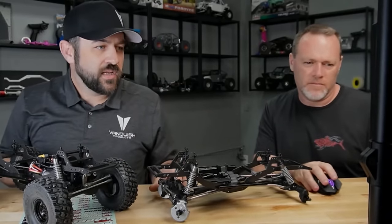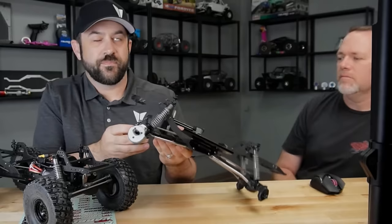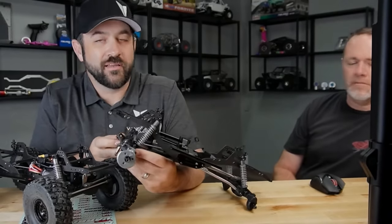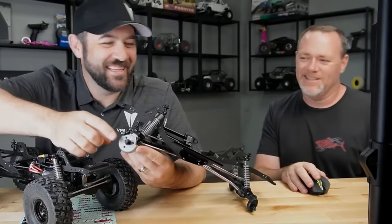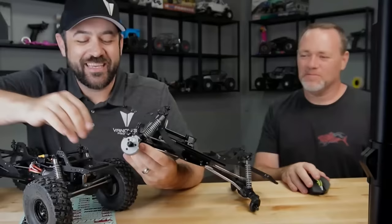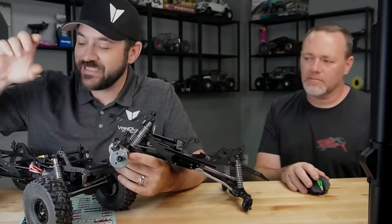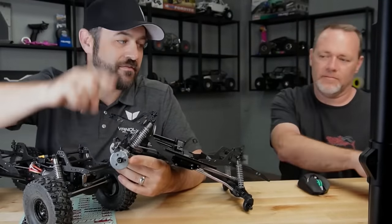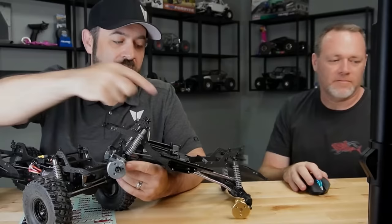Are the portal covers a coated brass or steel? They're a zinc alloy of some sort — basically a melted-down Hot Wheels car. It's not quite as dense as brass, so that's why these weigh slightly less than the same version in brass — 65 grams versus 86 grams for the brass cover.